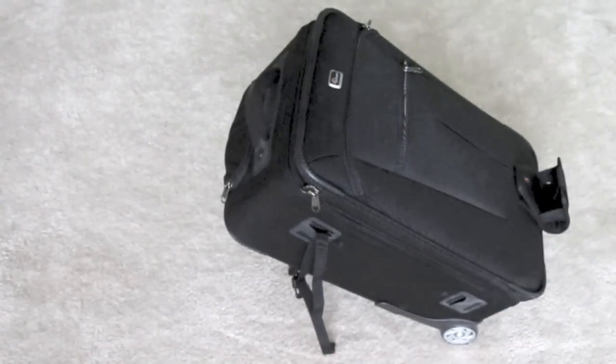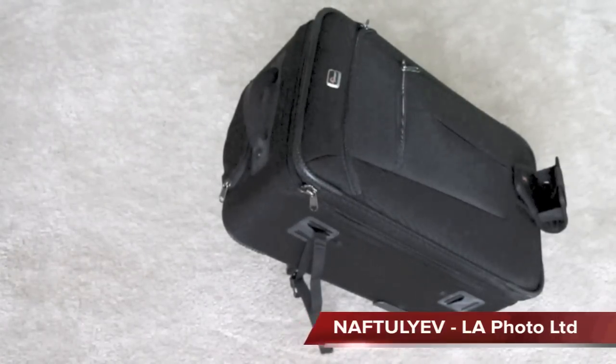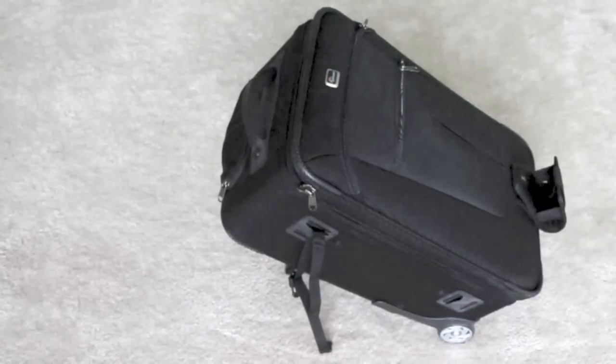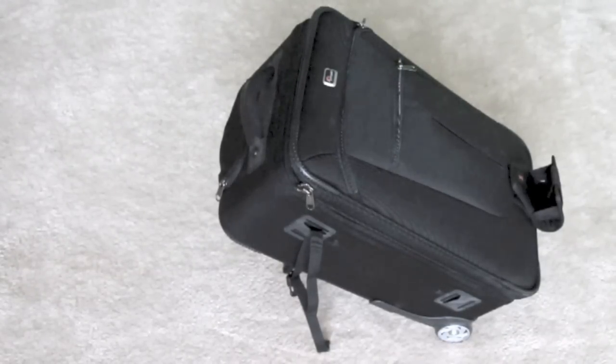Today I'm going to do a review of the Lowepro X200 carry-on case. This is a review where I'm not in front of the camera — I think it's more important for you to see the actual bag. So I've got the camera trained on it and you'll see my hands popping in and out as I'm describing the bag.